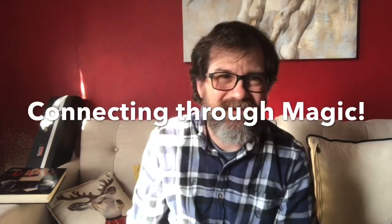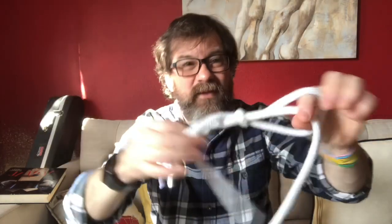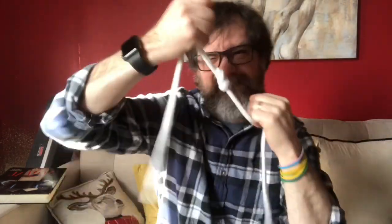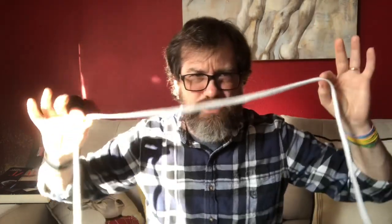Hi there, John here with another episode of Connecting Through Magic. We're gonna do a rope trick. When I was a kid I learned to tie my shoes — problem is I would get so excited about tying my shoe that sometimes I would get out in the middle of the playground and realize that both shoes were tied together. I realized that when I tripped and fell it was not very fun. But the next time I did that I realized: I'm a magician, so I just used my magic and made the knot disappear — and that gave me a big smiley face, or was that a mustache?